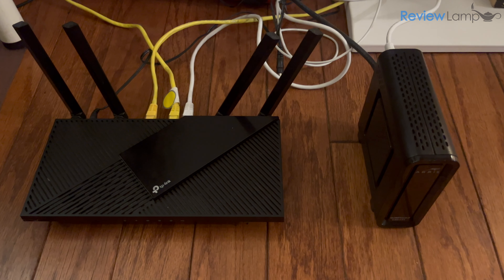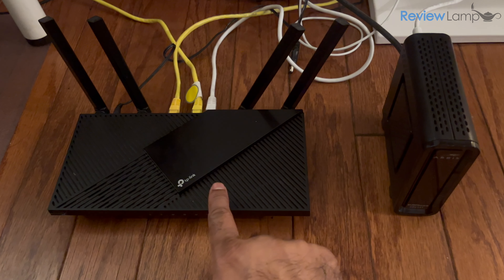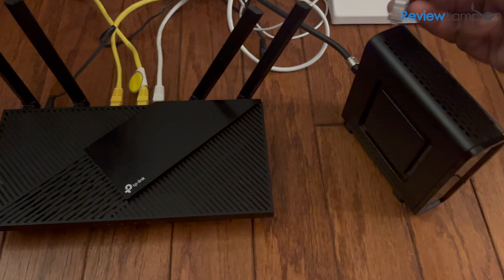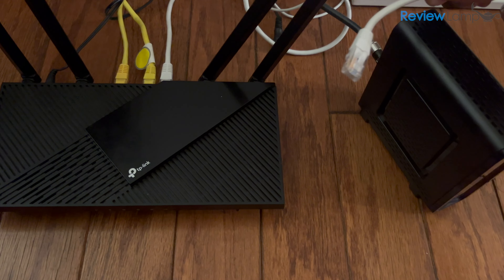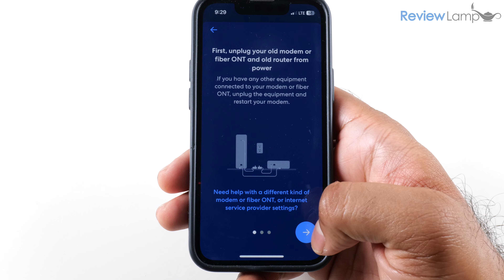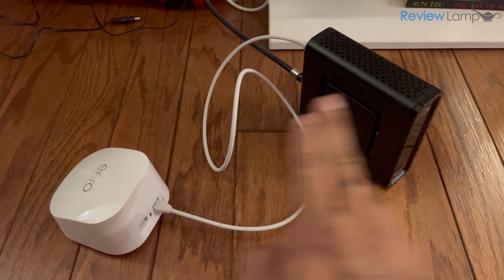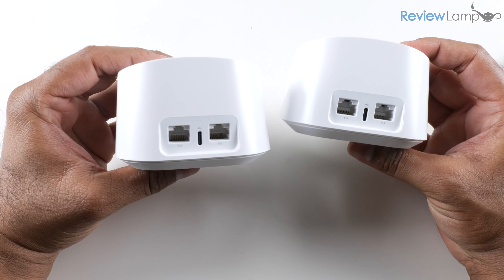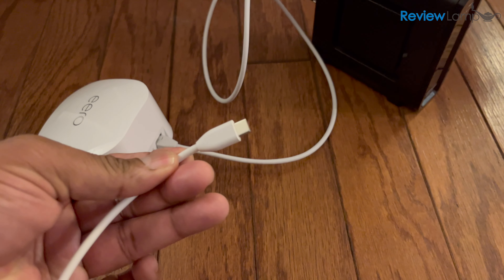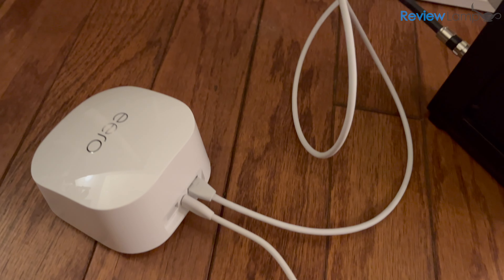In my case I have a modem connected to my old Wi-Fi router. I've unplugged both the modem and the Wi-Fi router, and I'm also going to unplug the ethernet cable that connects my old router to my modem — we don't need those two connected anymore. Back in the app, I tap Next and now I'll connect the gateway Eero device to my modem using the provided ethernet cable. Either of the Eero devices can serve as your gateway — you don't have to pick a specific one.